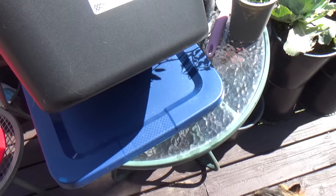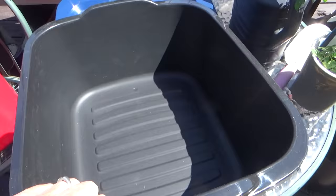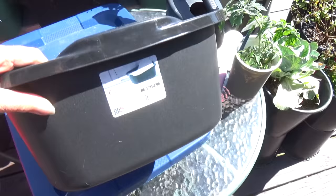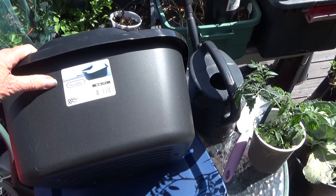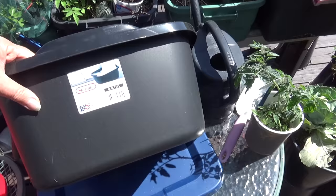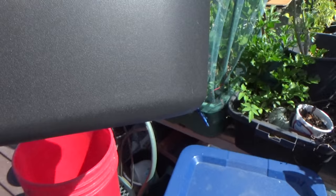Hi everybody, it's Robbie from Southern California, and of course Kitty — she saw me grab the camera today. I want to talk about mini totes. They're not totes, these are dish pans — containers for washing dishes. These are so cheap, they're food grade, made by Sterilite. They come in both black and white. The blacks are under three dollars, the whites are about five.